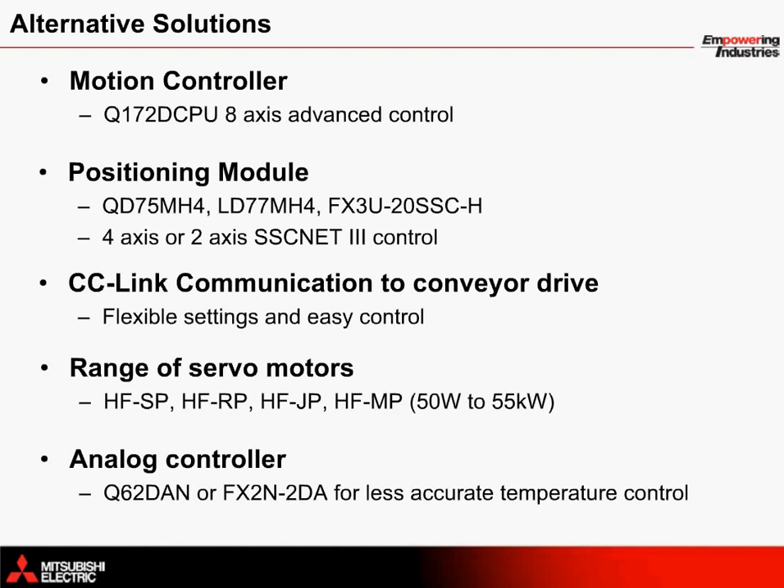The product solution provided in this webinar cannot be applied for every machine type and by no means provides the best solution — a range of other components can be configured or added for additional control. Instead of using the standalone motion controller, options include an IQ platform motion controller such as the Q172D CPU 8-axis motion controller, which provides equivalent control of more axes. Positioning modules such as the QD75MH4, LD77MH4, or FX3U20SCH can also be used, providing 4-axis or 2-axis control. For 2-axis control, it may be possible to mechanically link both vertical index rollers.